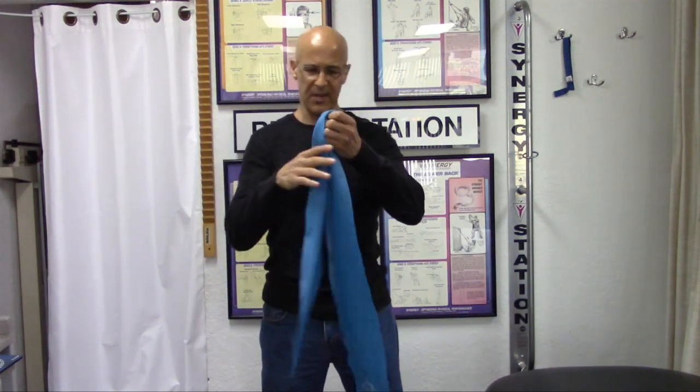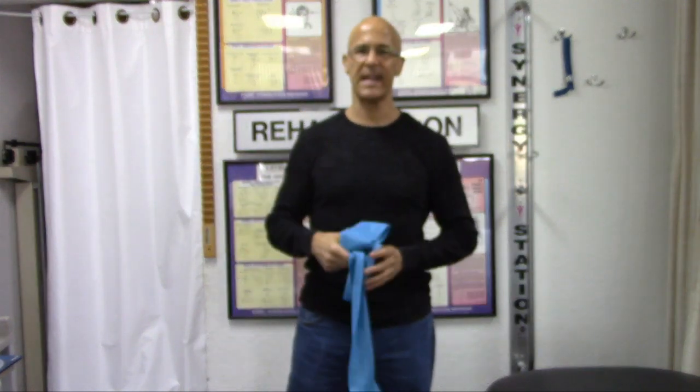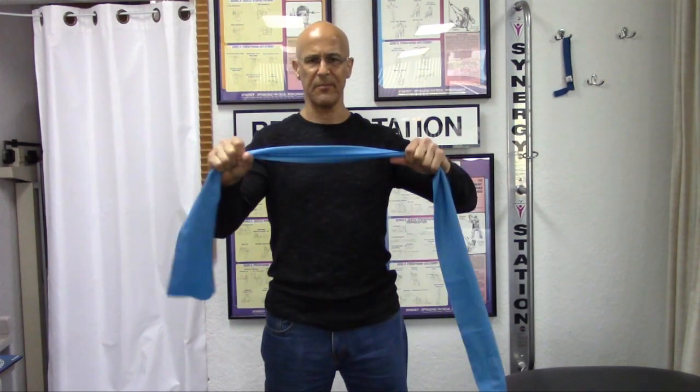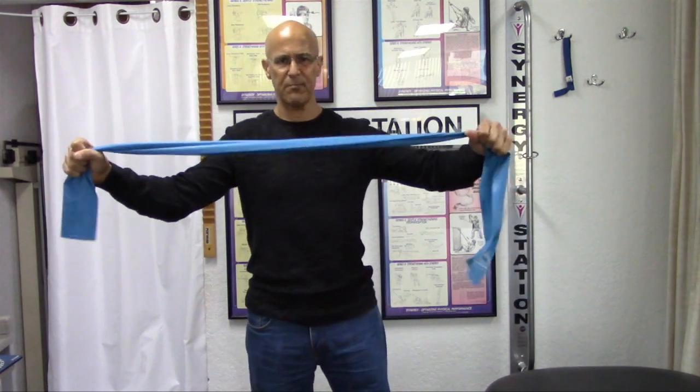All you need — very simple — is a very inexpensive elastic band. You can get these at any sports store, Amazon, or wherever you like. Get something nice and light. What we're going to do, very simple, is grab both ends of this band.